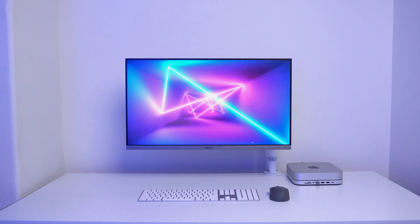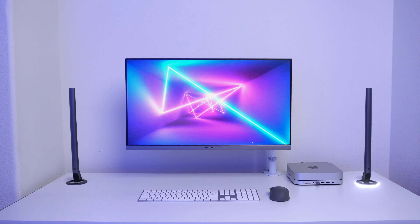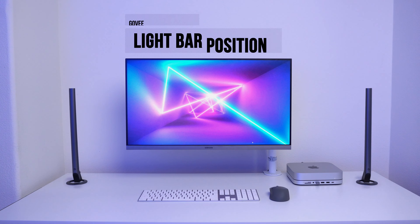With most desk and screen setups, you're going to want to place your light bars on each side of the monitor. Depending on your desk size, you'll need to position these closer to or further away from your monitor to give you maximum light coverage.